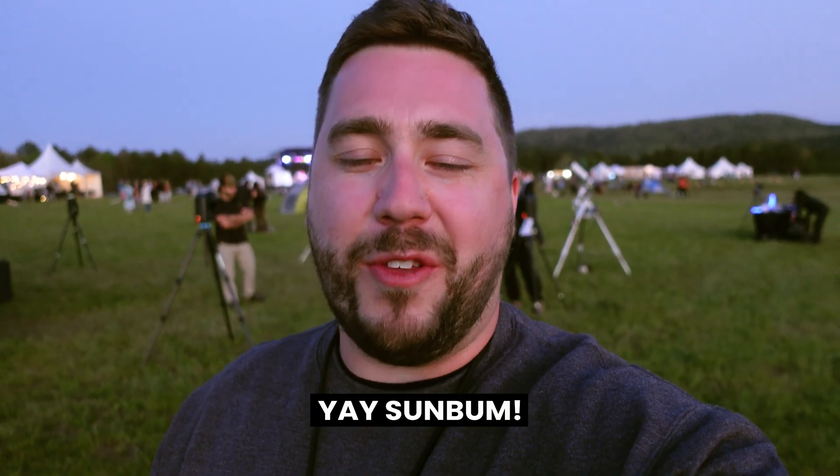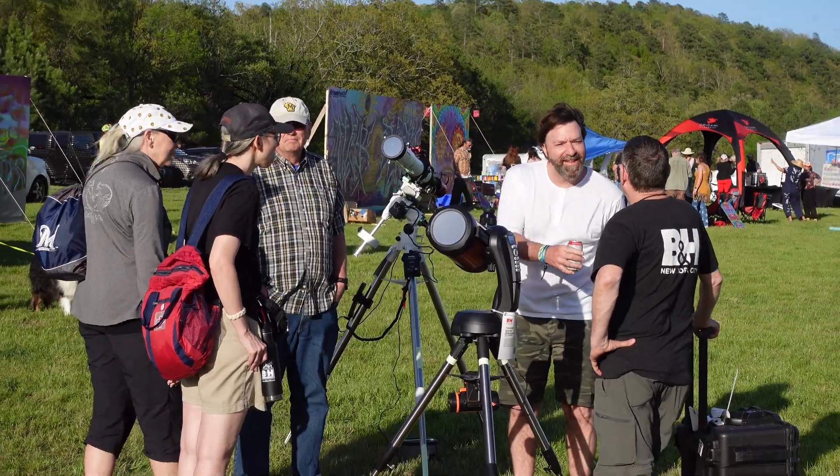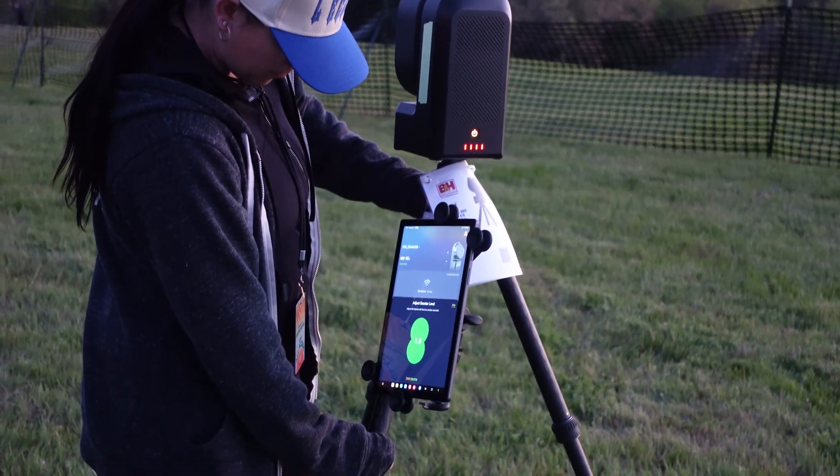It is night three — tomorrow is the big day. We are getting the scopes set for our final night of star partying. We've got the B&H team back there setting up a few scopes. We're going to have them pointing at M3, the Orion Nebula, the Leo Triplet, and Jupiter is up for a little bit — should be a good time. Last night we had quite the crew, and tonight we're hoping to have even more people because there are more people at the festival.